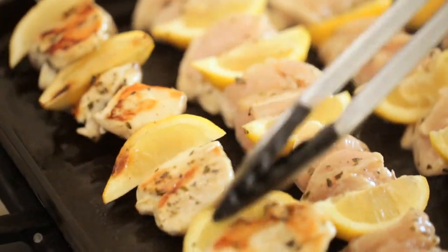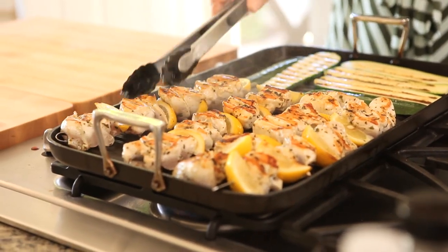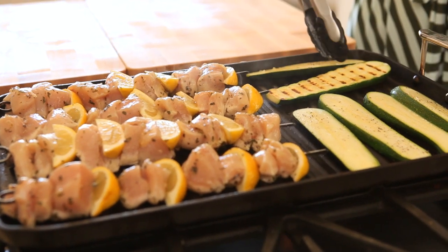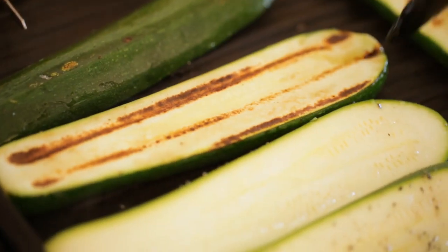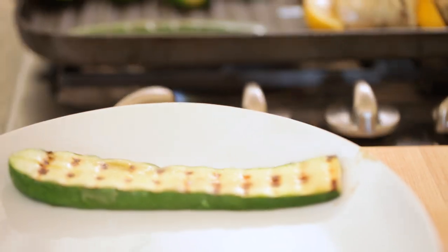You'll know the chicken is done once it's firm to the touch and has been nicely grilled on both sides. And if the zucchini is done before the chicken, that is okay — the zucchini is meant to be served at room temperature, so you can go ahead and pull that off while you wait for the chicken to be done.